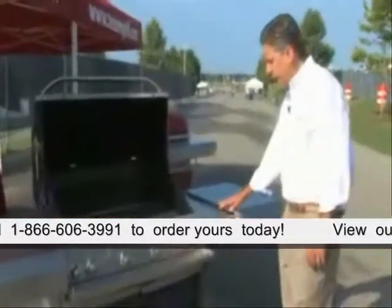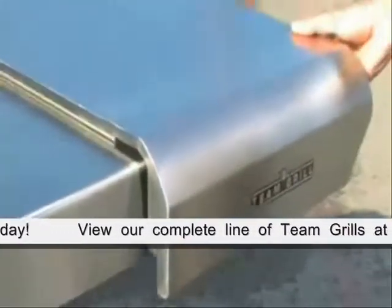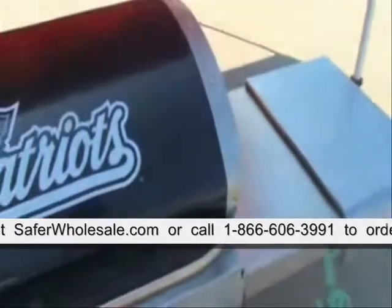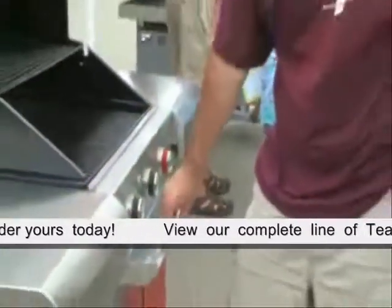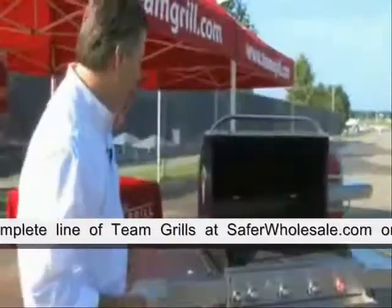Team Grill added extendable side shelves. These shelves easily open up to provide almost an island kitchen right here in your backyard. You have over 1,200 square inches of prep and cooked food space for your food, your sauces, your rubs, your utensils, and of course your cold beverage on game day.